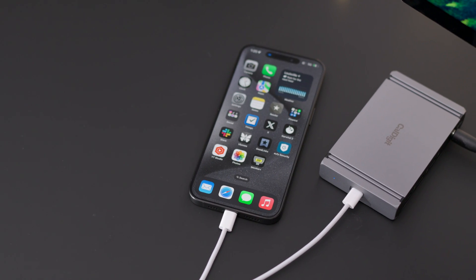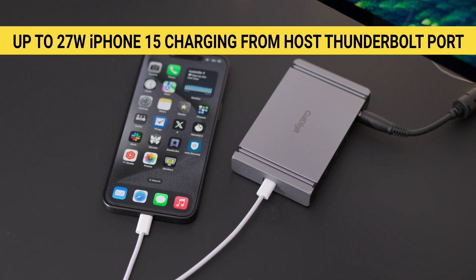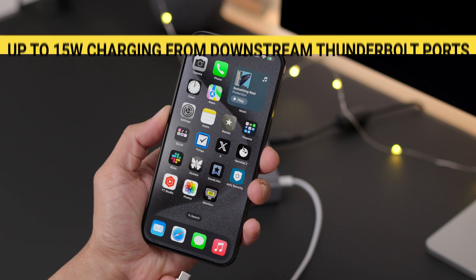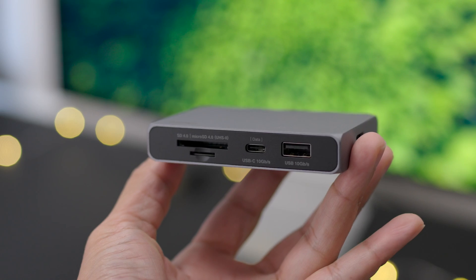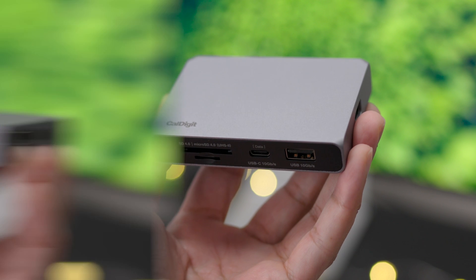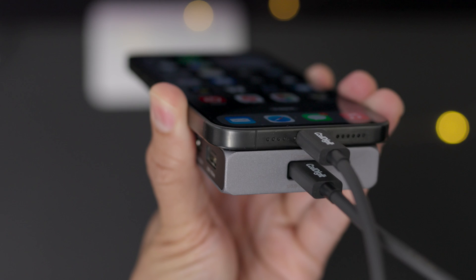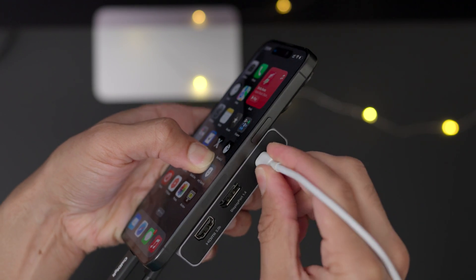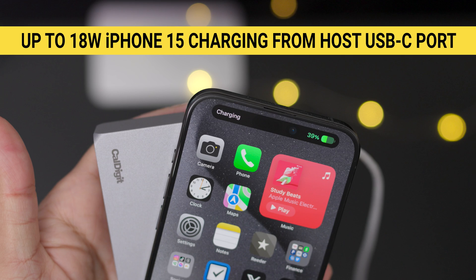On the Element Hub, you can connect the iPhone 15 to the host Thunderbolt 4 port for up to 27-watt charging, or you can get 15-watt charging when connected to any of the other Thunderbolt ports. The Soho Dock is a 10-gigabit-per-second USB-C hub and is also ideal for charging your iPhone. Simply connect your iPhone 15 to the host port on the Soho Dock and plug in a USB-C charger into the power port, and it will charge your iPhone up to 18 watts.